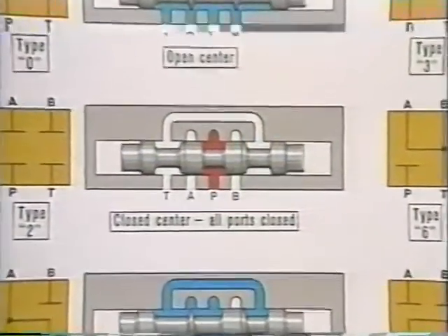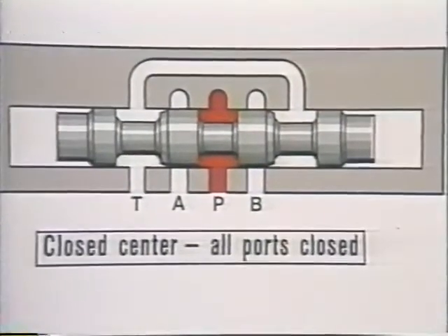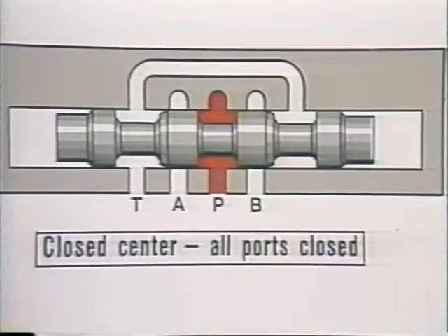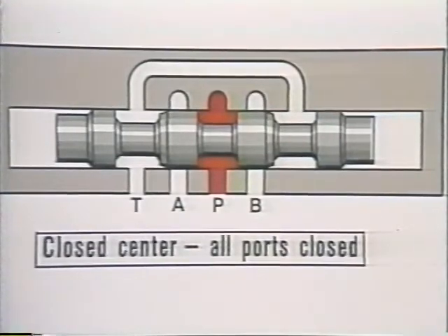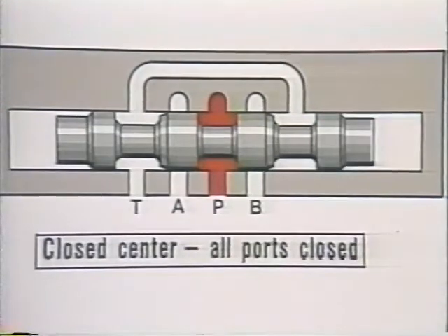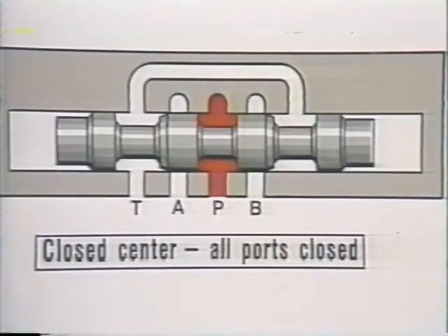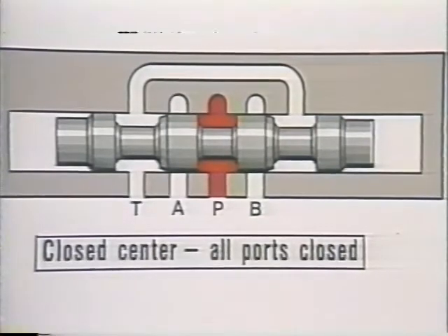This closed center spool, as you might expect from its name, has all the ports blocked in neutral. Cylinders or motors could not move except for the small amount of leakage between the valve spool and body. The pump flow would also be blocked, and system pressure would rise to the relief valve setting, unless oil was being used in another part of the system. That is the advantage of a closed center spool — the pump can be used for more than one operation.